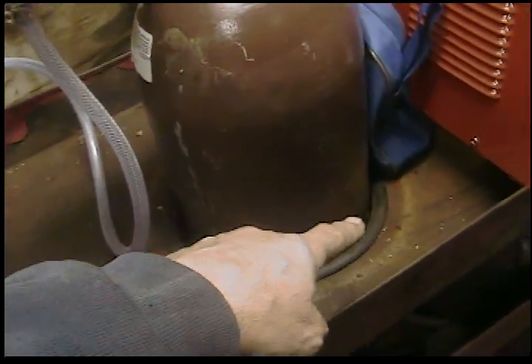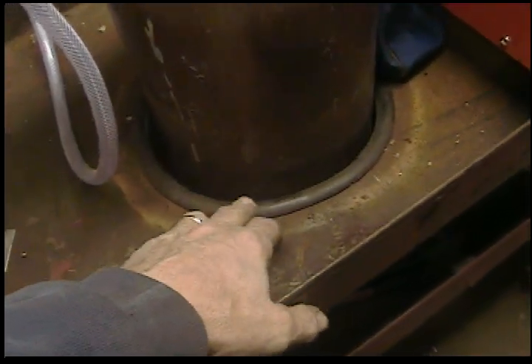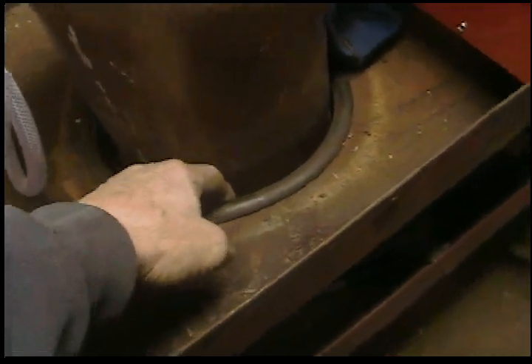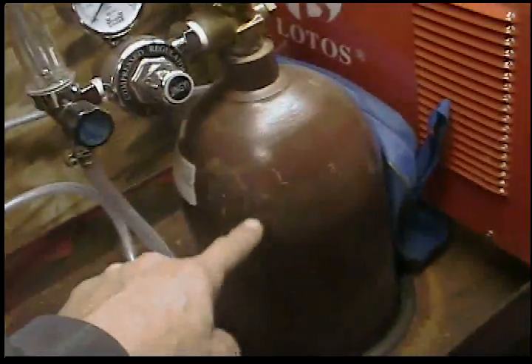Then I sliced a piece of rubber hose — garden hose, vacuum line, whatever — just to put around the edge so there wouldn't be a metal edge against the tank. Then I slipped the tank down in there and it sits on the bottom shelf.